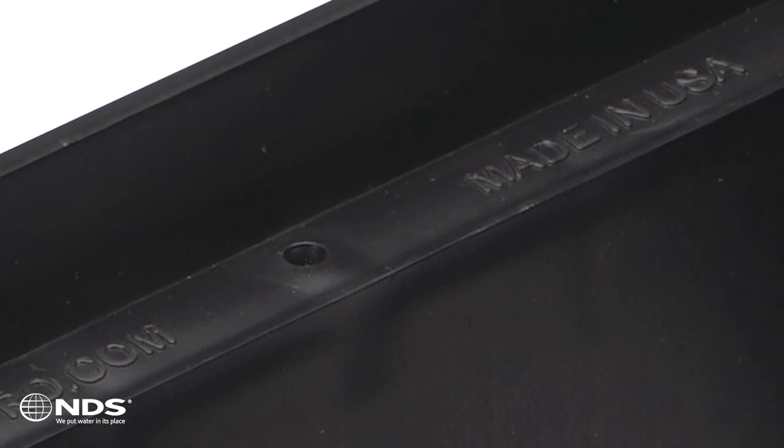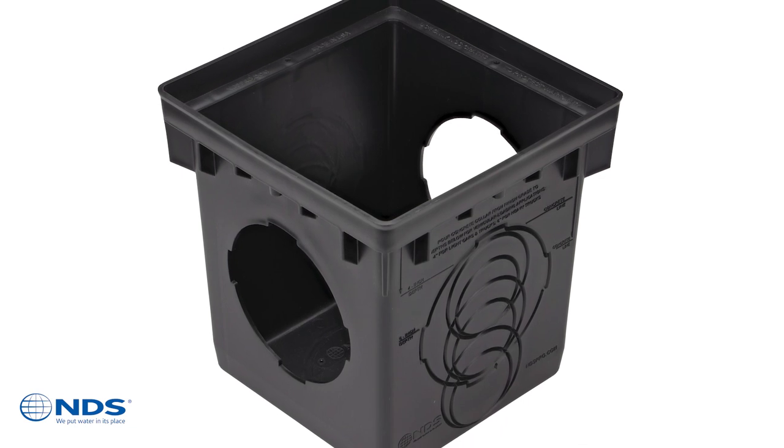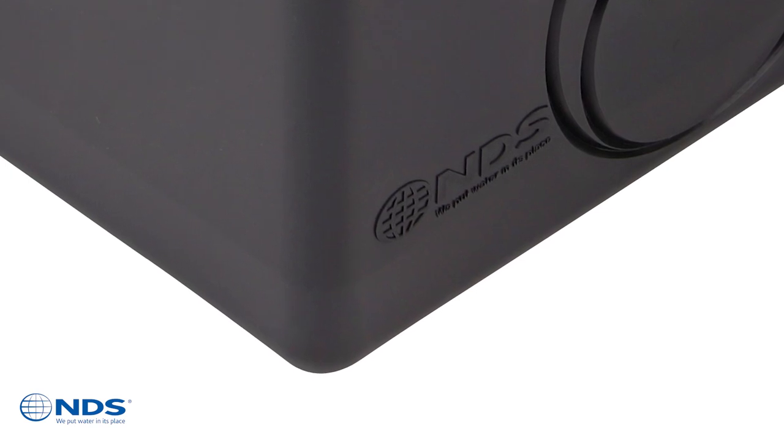The NDS Pro website is also listed along with the made-in-USA stamp, an assurance that you are using the number one installed and specified catch basin in its class on the planet. Look for the NDS logo on the basin sides and you'll know you can count on top quality 9 inch and 12 inch catch basins from NDS.